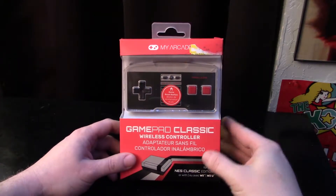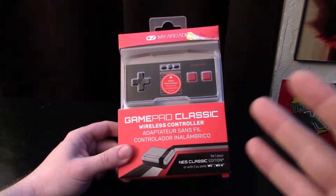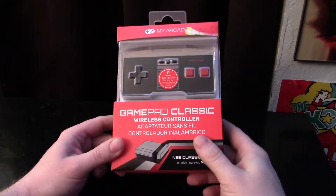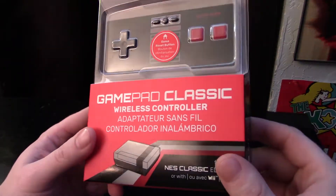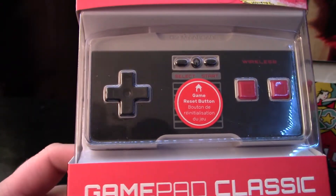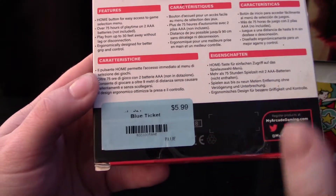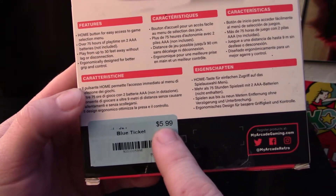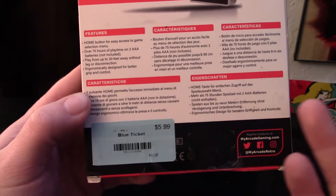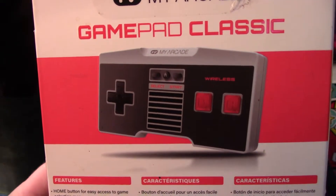Hey, how's it going everybody? So today I want to talk about this thing I've had sitting around my house for over a year. I bought it, never did anything with it, so I think it's finally time to take it out of the box. I remember when it first came out it was like $20-$25, and I thought it looked too cheapo for that price. But I ended up finding it at Goodwill — there's a six dollar sticker, but it was a half-off day, so three bucks.